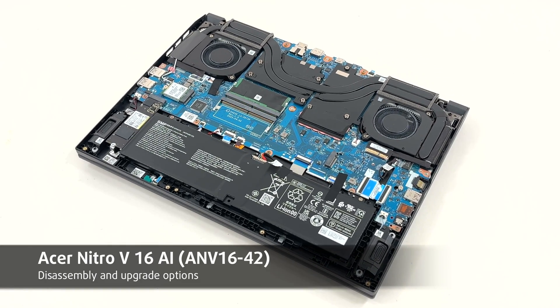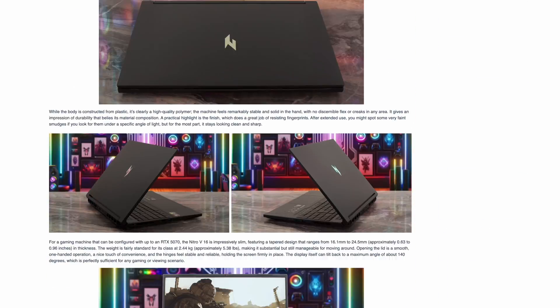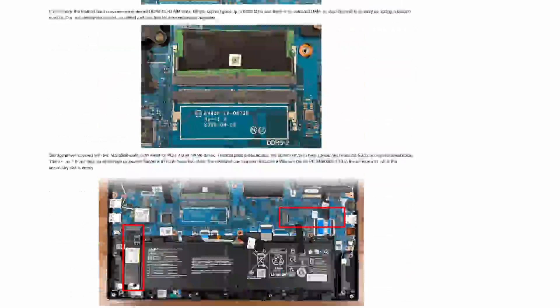Hey friends, today we're opening the Acer Nitro V16 AI. For reliability data, display measurements, performance charts and more, check the full review on LaptopMedia.com — the link is below the video. Let's dive in.